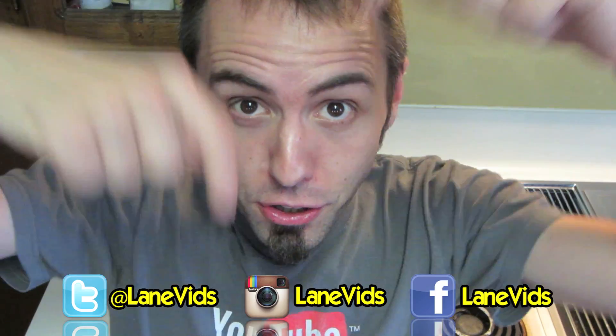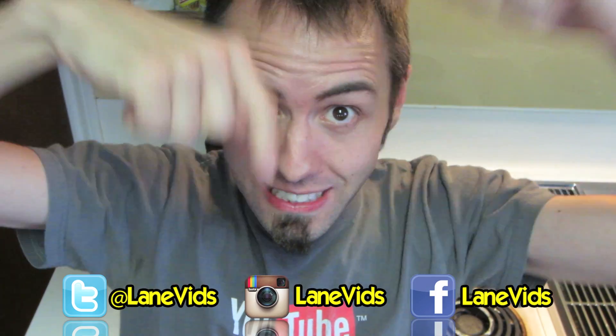If you guys want more videos from us, make sure to click that subscribe button. We also do a daily vlog over at youtube.com slash the funny rats — you might want to go and check that out. Awesomely good time over there. I'll put the behind the scenes video right there. Make sure to follow me on Facebook, Twitter, and Instagram.